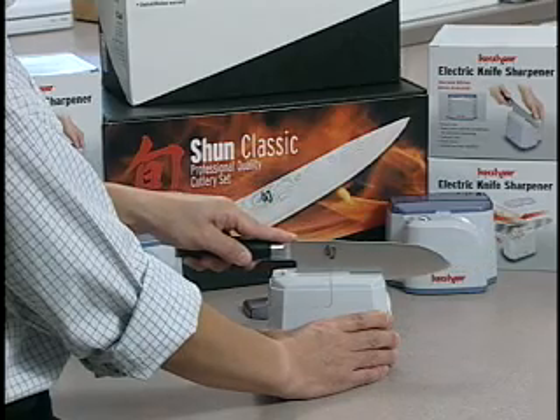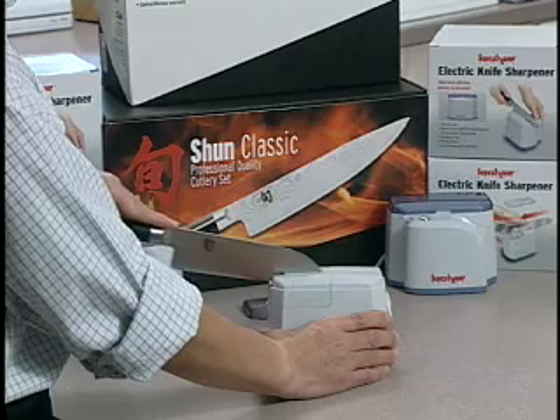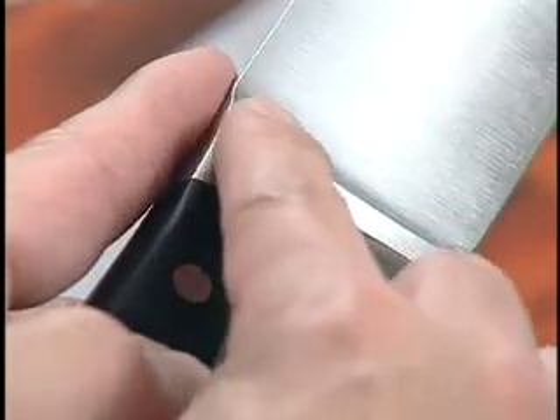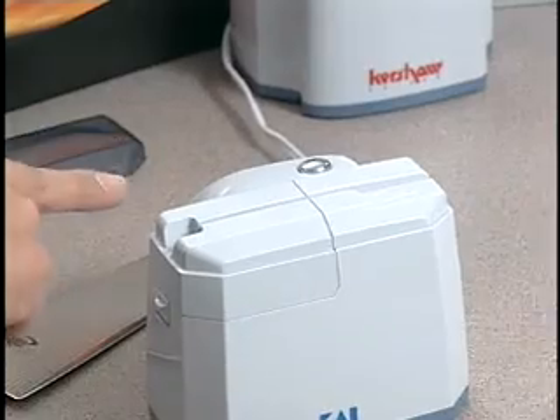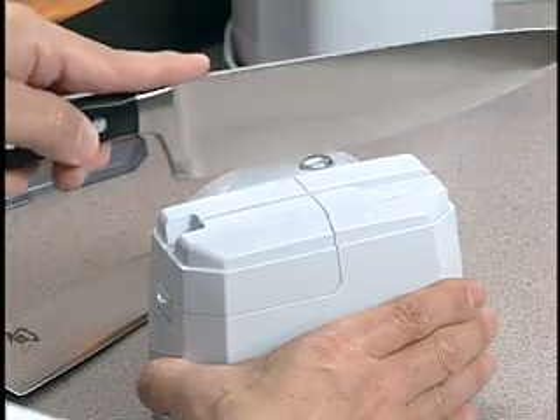Make sure to only apply light pressure. Too much pressure may harm the sharpening unit or damage your blade. For knives with large bolsters, place the bolster in the wide end of the knife channel and follow the sharpening steps from there.